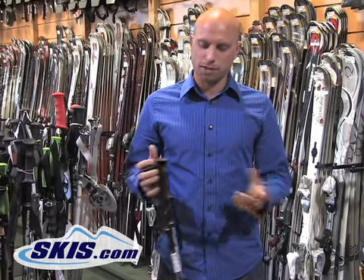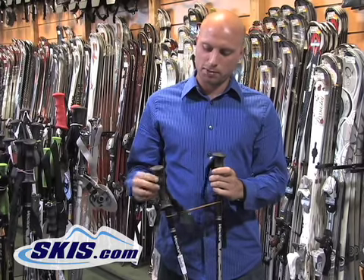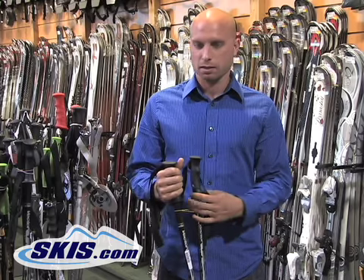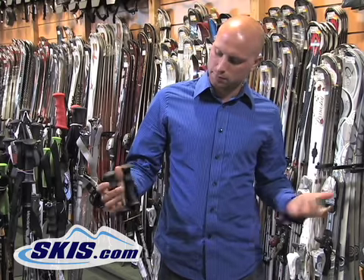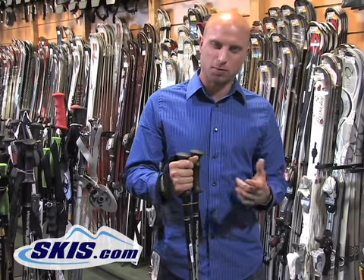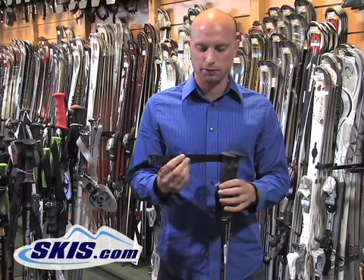Next we're going to talk about different types of grips. Your basic grip is basically a single mold, just hard plastic grip. Some of them will have a single finger mold into them, so they're decently comfortable, but they're not soft to the touch — they're pretty firm.